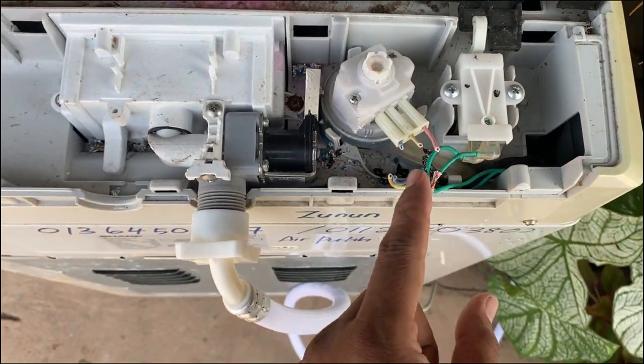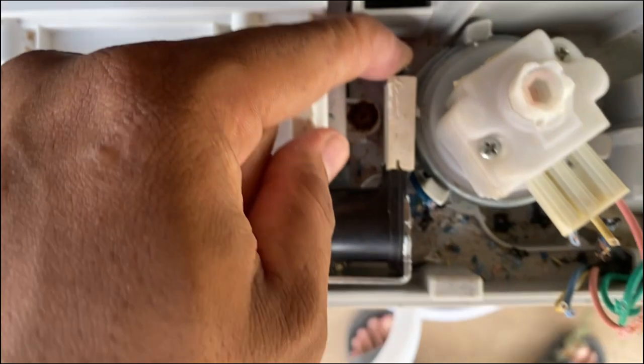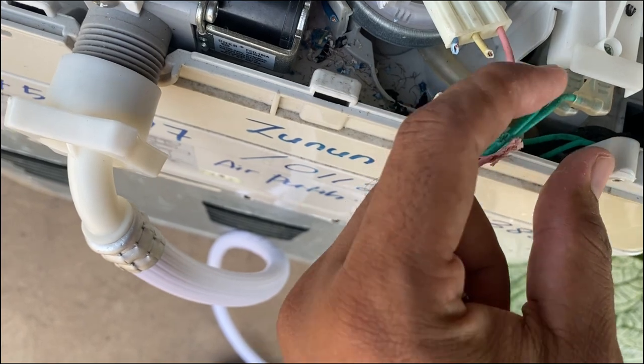Kita sambung balik, ikut colour dia. Ni warna biru, putih. Lepas tu ni biru muda, ikut biru muda, kuning ikut kuning, ikut merah jambu ikut merah jambu.